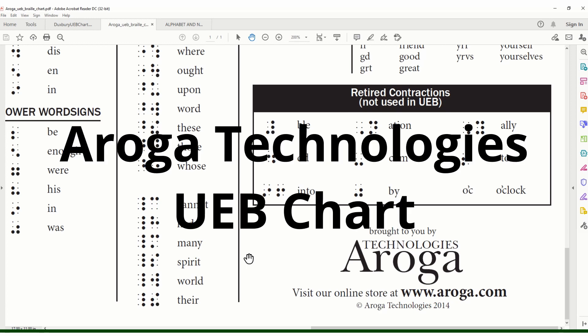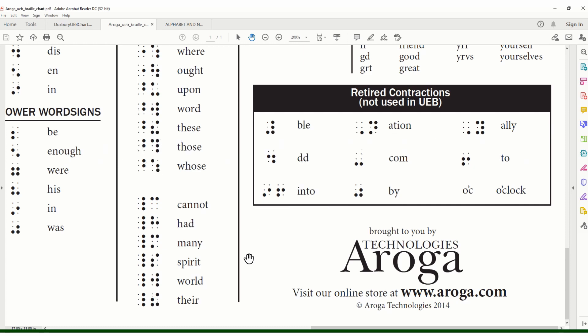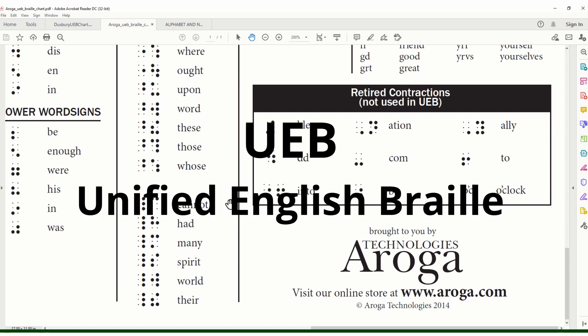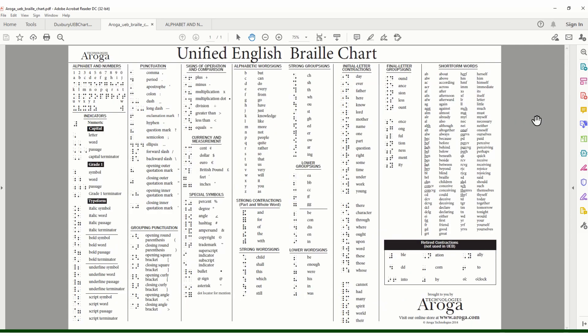The first reference sheet is from Aroga Technologies. I've zoomed in because I want to show you something in particular — this box of retired contractions. On January 4th, 2016 the United States switched over to a different way of writing Braille. We switched from EBAE to UEB — EBAE is English Braille American Edition and UEB is Unified English Braille. It tells you the alphabet, all the different indicators, punctuation, alphabetic word signs, and initial letter contractions — everything you need to know when reading a Braille book.